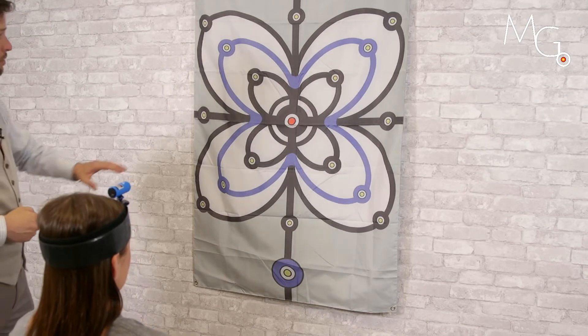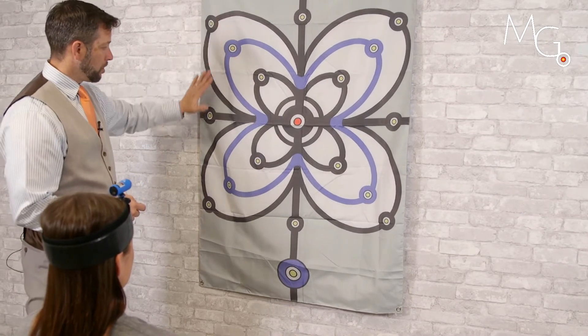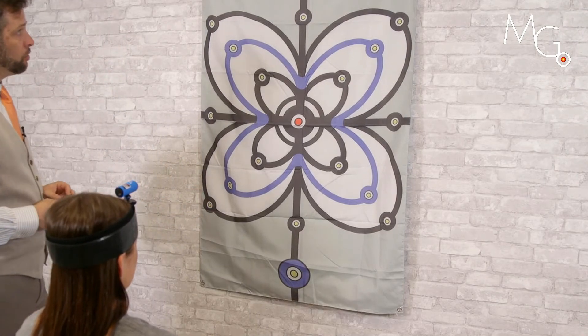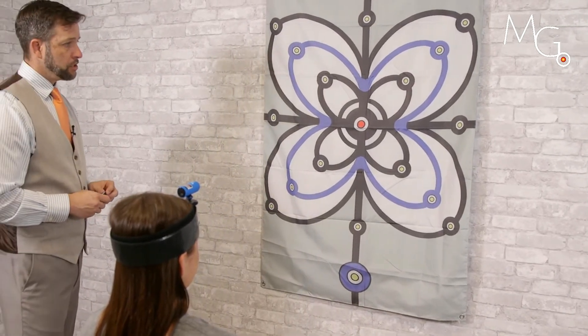Advancements can also be made by acquiring multiple different targets in different quadrants, as well as creating your own targets as the patient learns more.